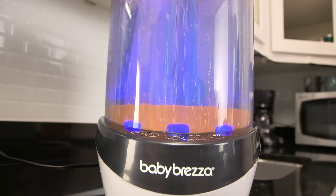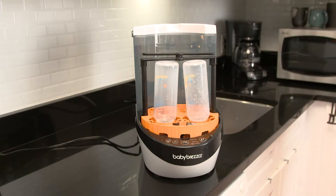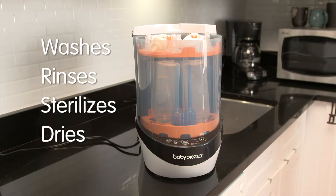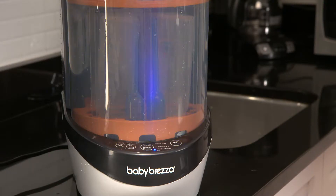Meet the Baby Bretza Bottle Washer, your new best friend. The first of its kind, the Baby Bretza Bottle Washer completely washes, rinses, sterilizes and even dries your baby's bottles. And your pacifiers, sippy cups, breast pump parts and more.